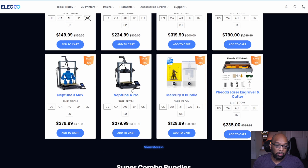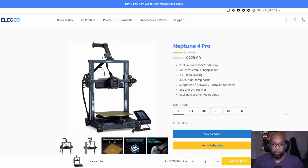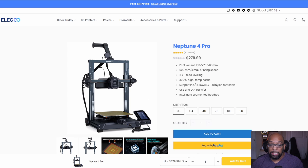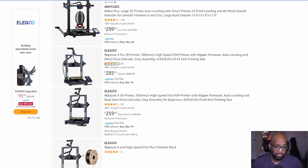Elegoo also has some of their newest printers on sale. The Neptune 4 Pro for FDM printing is on sale for $279.99 — when the regular Neptune 4 launched, it cost around this price. The Neptune 4 Pro on Amazon is $285, so it's a little bit cheaper on Elegoo's website, but still some savings nonetheless.